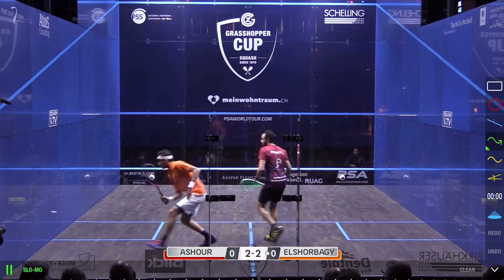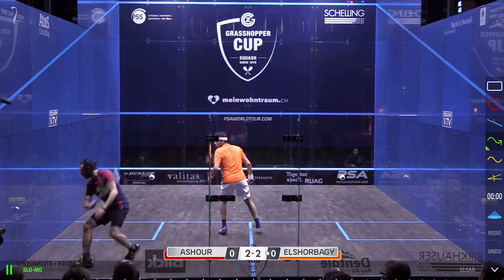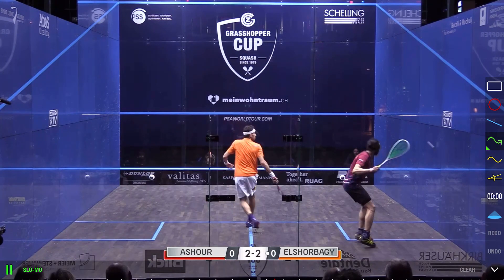Having a look here at Muhammad on that open stance — this is not an easy shot, but he makes it look so easy. He just resets the rally back in his favor and squeezes a really loose ball out of his opponent.